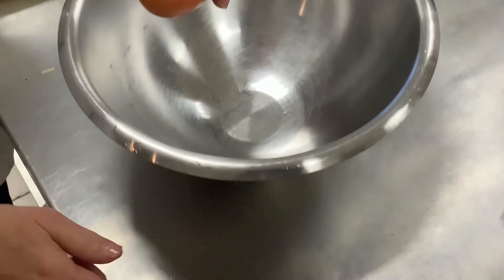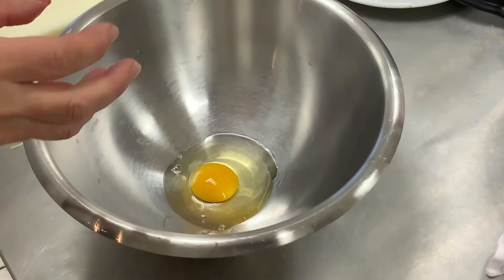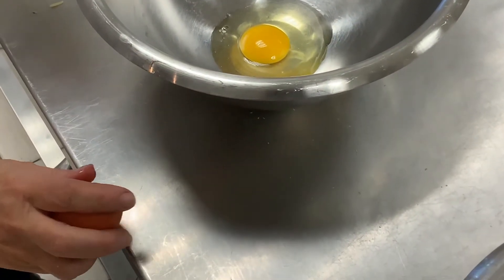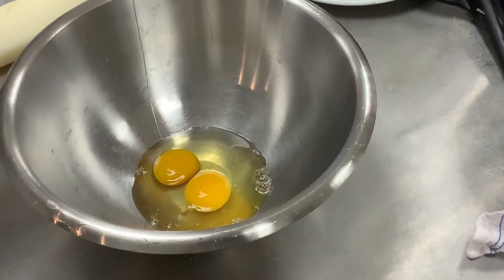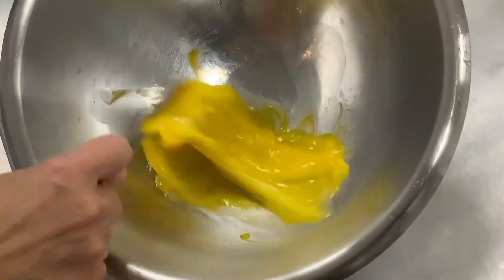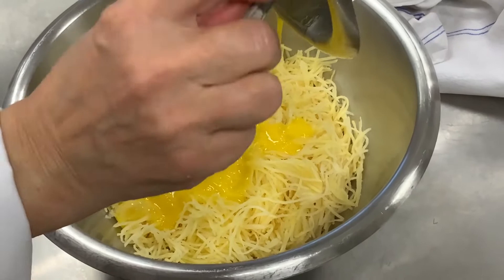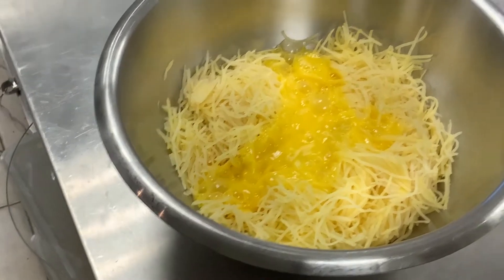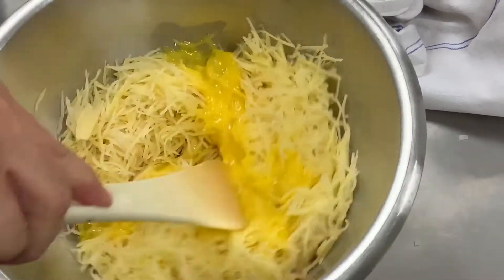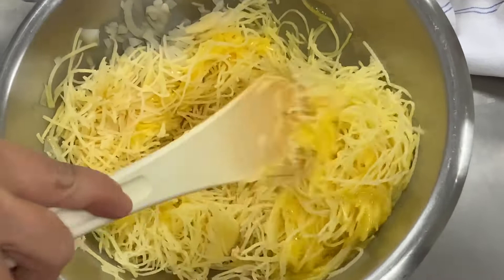On casse les œufs : on cogne d'abord, puis on écarte les deux moitiés de la coquille. Ce sont des œufs bio, la coquille est bien solide et ferme. Des œufs de la région. J'ai mis un petit peu de sel sur les pommes de terre, on rajoute tout ça et on va mélanger avec une spatule. On va faire des petites galettes qu'on va faire cuire à l'huile. Idéalement, il faut les manger peu de temps après les avoir préparées, comme tout ce qui est frit.